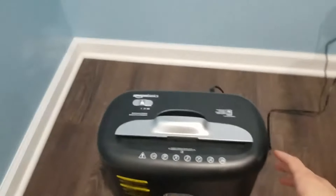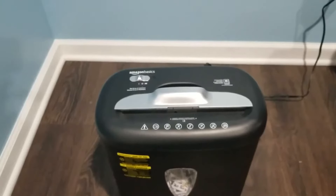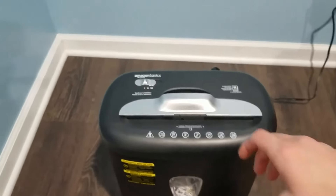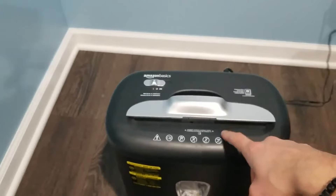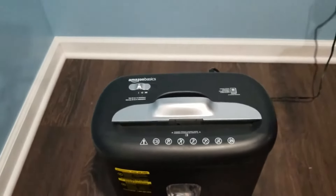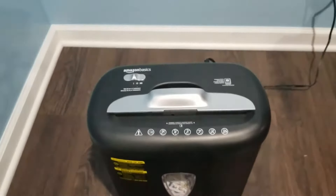I was able to get through it but I had some issues. I didn't really like the directions Amazon gave in their manual — to use a hard sheet of paper and just push it down through here. I didn't really have a hard sheet of paper, and the ones I did have didn't really work out. So I have a better solution.